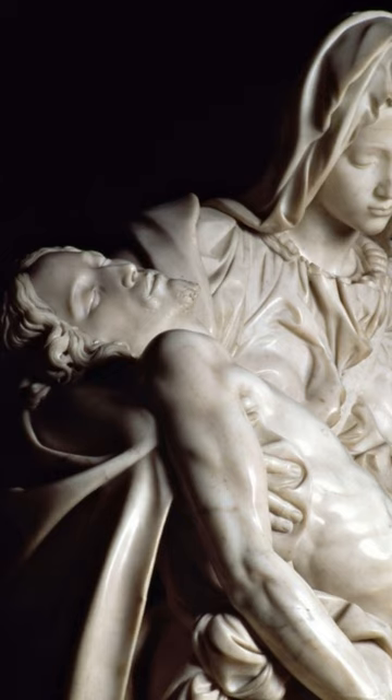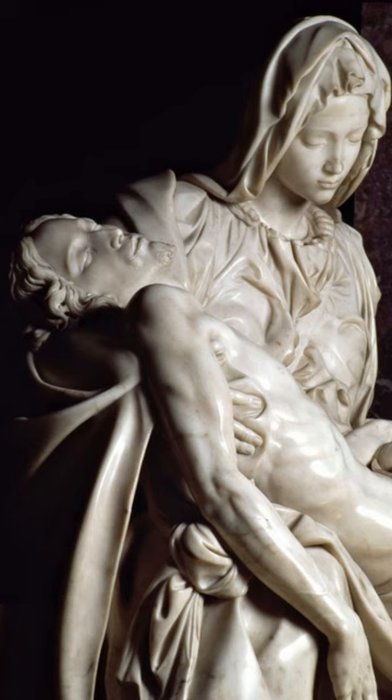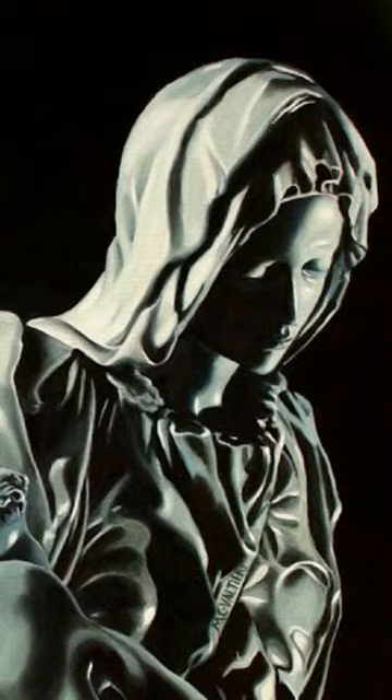The creation of the Pieta was a complex and laborious process. Michelangelo carefully selected the marble block he used to create the sculpture. He worked on every detail to create the perfect proportion of Jesus's and his mother's body, reflecting their beauty and grace.